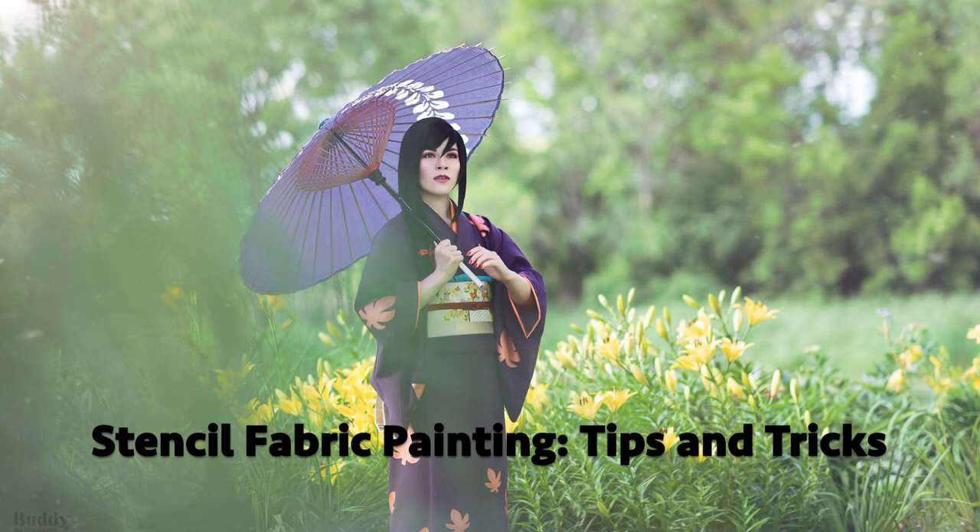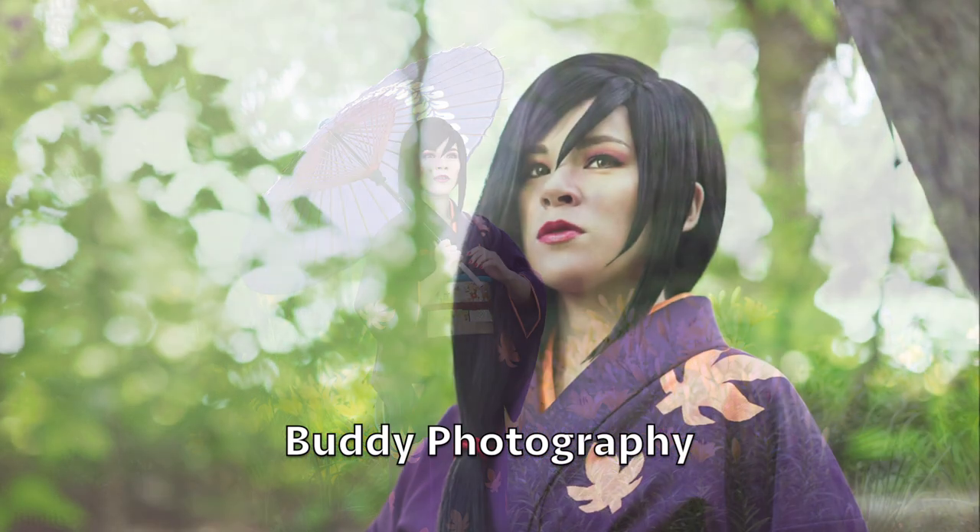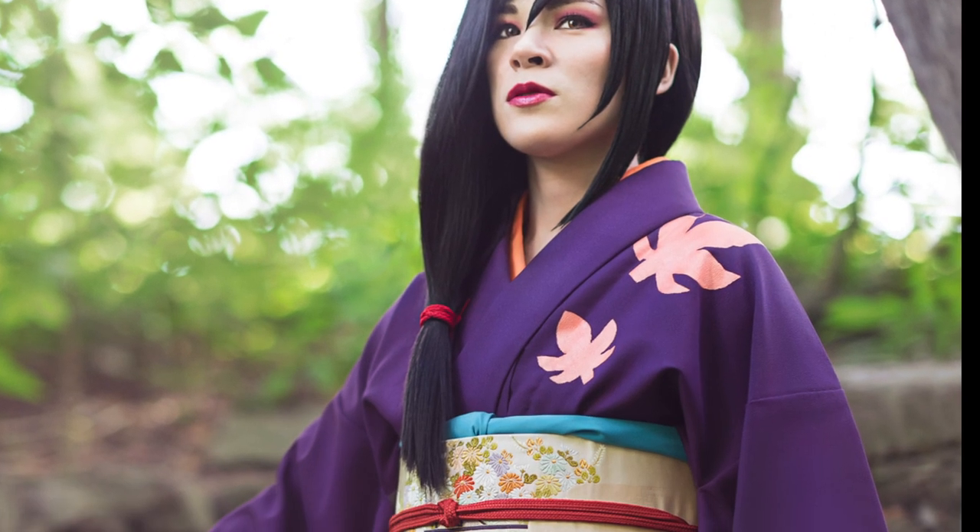Hello, it's Sasa and today in this tutorial I'm going to show my technique for fabric painting using a stencil. There are many reasons why you would like to use a stencil, for example if you need all the shapes to be the same.